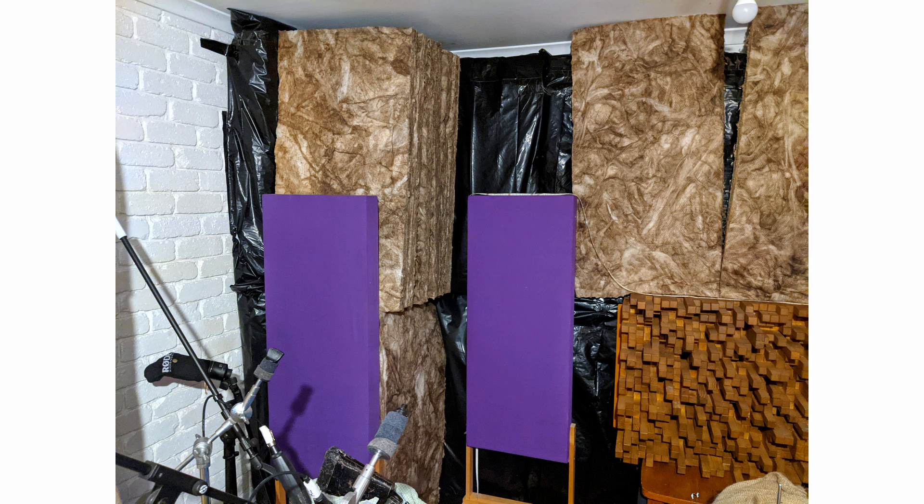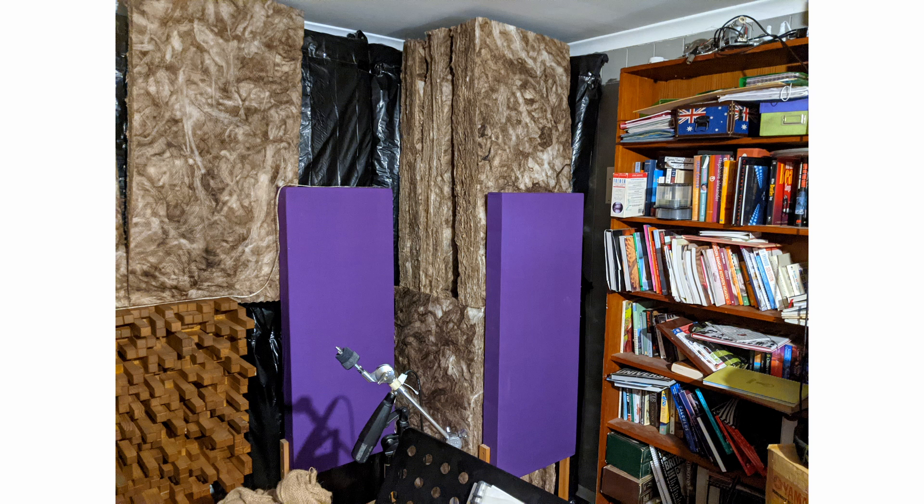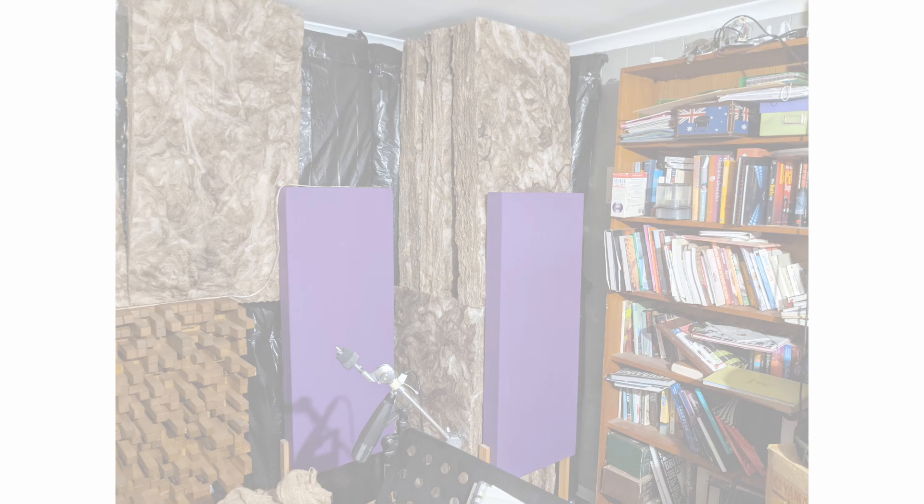Once I have more supplies, I'll be building a wooden frame to hold the limp bags in place, a section of soft insulation bats in front of that, and then some fabric in front of that to finish off the look. You can see behind me that none of it is anywhere near complete, but as a prototype and proof of concept, check out these results.